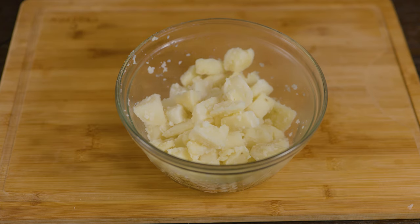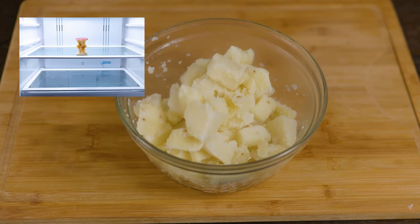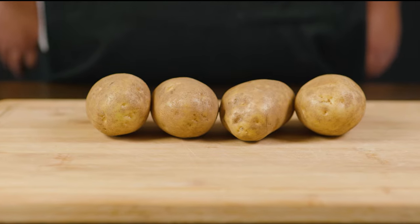So you woke up today with the desire to eat some potatoes. Or what really happened, you looked all around and the only thing you had left in the pantry was potatoes. Don't worry, no matter what brought you to this video, we've got your back.